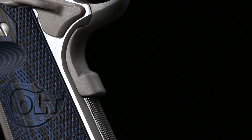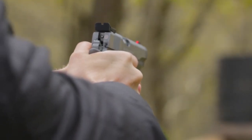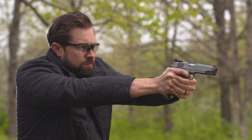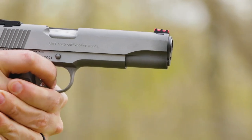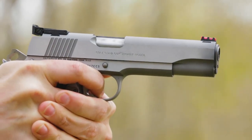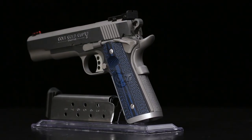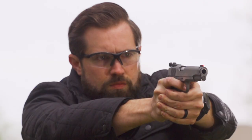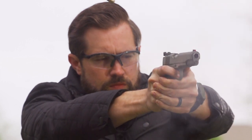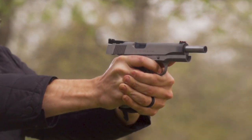The Gold Cup Trophy also features an upswept beavertail grip safety for comfort in a high-secure grip. The thumb safety is extended slightly for easy operation. The skeletonized Commander-style hammer helps prevent pinching in the web of the shooting hand. The trigger is aluminum with three lightning holes and is the Series 70 style for a crisp, clean trigger pull. Your grip on the Gold Cup will be improved by 25-line-per-inch checkering on the front strap and the blue checkered G10 synthetic grip panels. The left panel is scalloped for easy access to the magazine release. The eight-round magazine gives you an extra cartridge in reserve. You can get the Gold Cup Trophy in the original .45 ACP and in 9mm if you prefer a softer recoil.